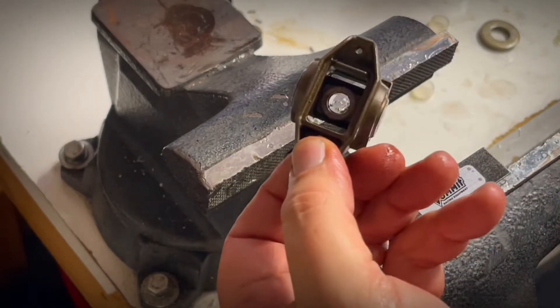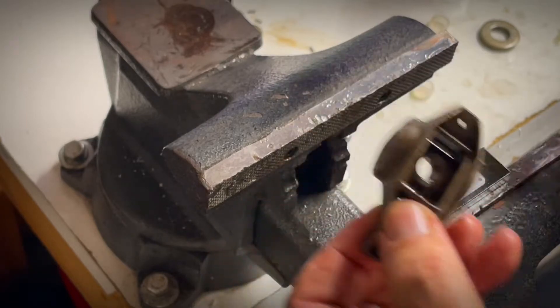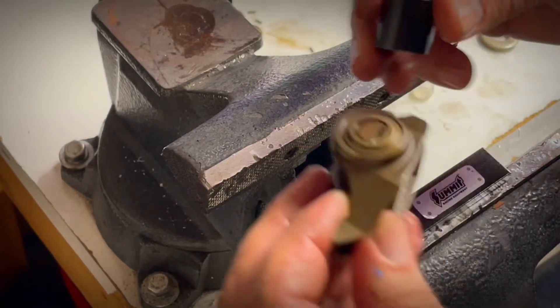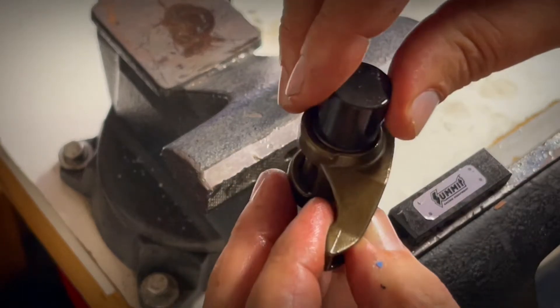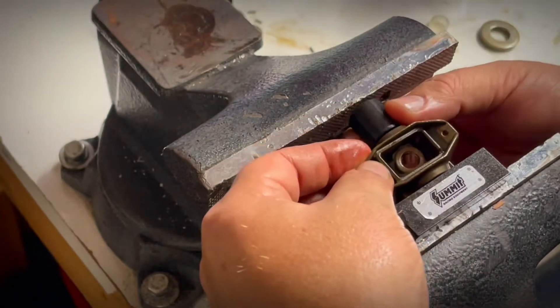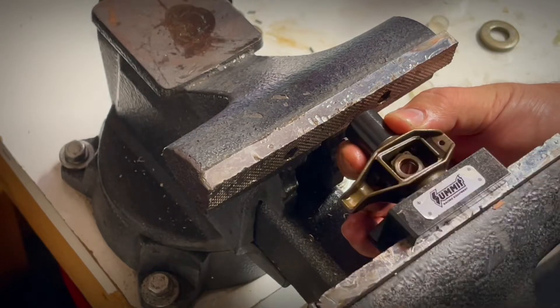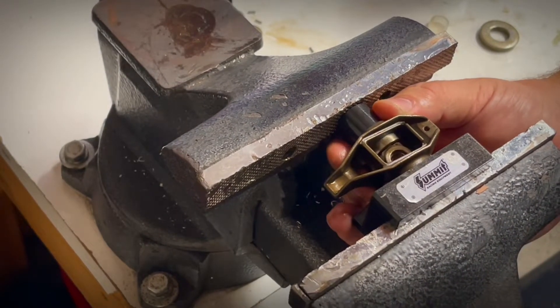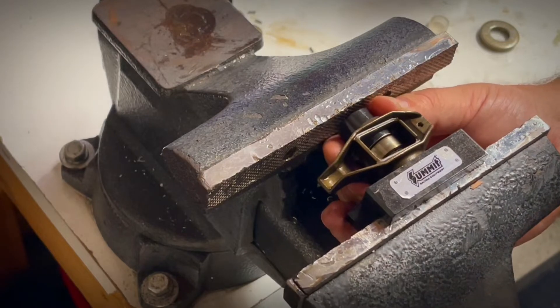Okay, so factory rocker arm in the Summit press tool — as you can see it fits right on there in the jig. Give it a few turns and away it comes out.